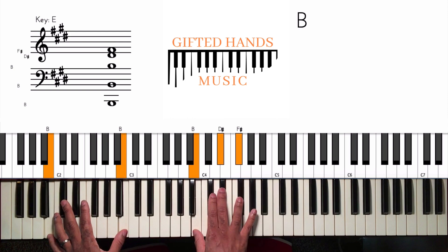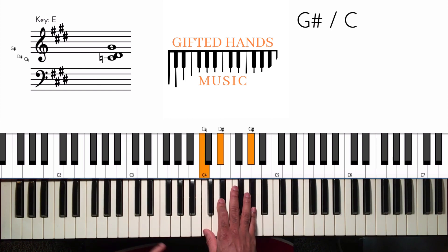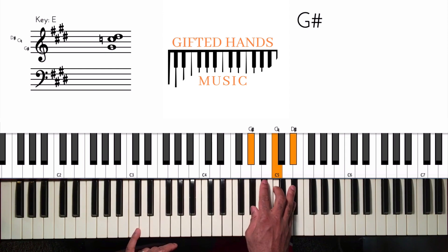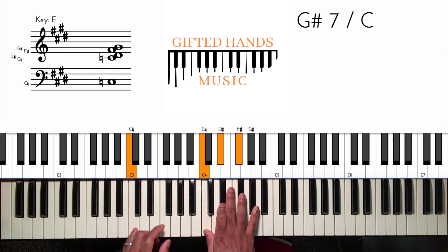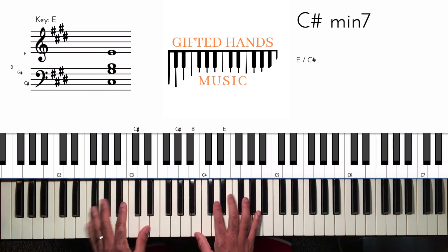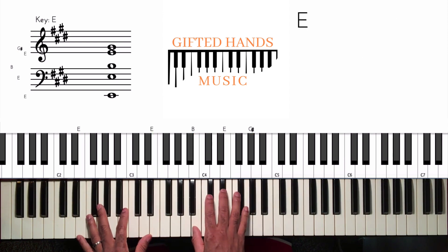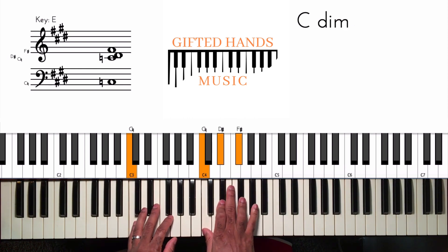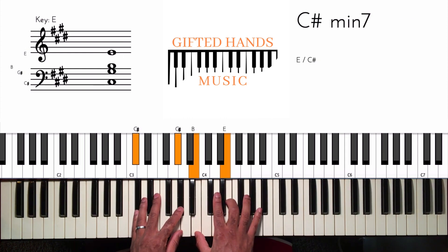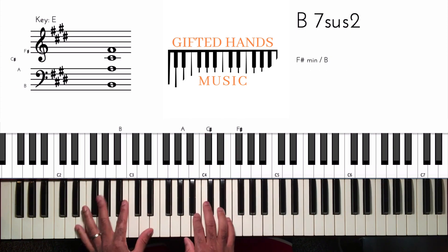Then I'm going up a half step — playing C in my left hand with a G sharp major chord in my right hand (inverted). This acts as a passing chord to take me to the sixth chord, which is C sharp minor. So: one, four over one, one, five, then up a half step — G sharp over C — to C sharp minor, the sixth chord, then two, five, one.